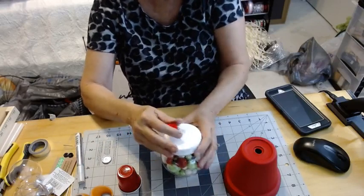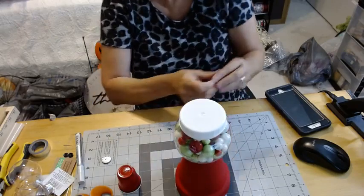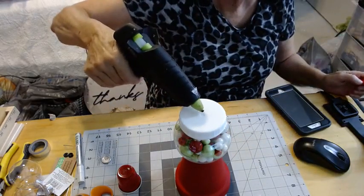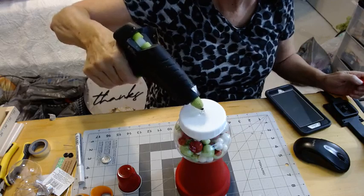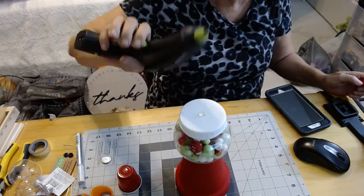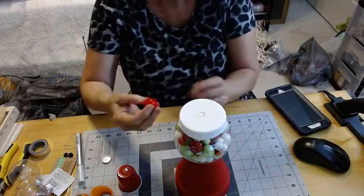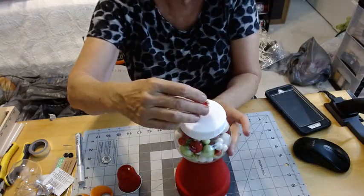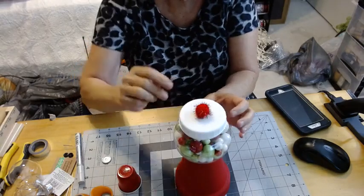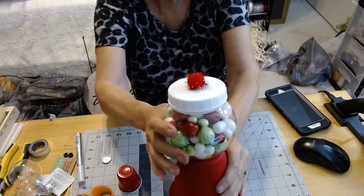Just for the little knob that you see all the time on a gumball machine. We're going to add a little bit of glue to the center of the top of that snow globe and add the pom-pom to the top. See, that's so cute — it just gives it that little knob detail. What do y'all think?